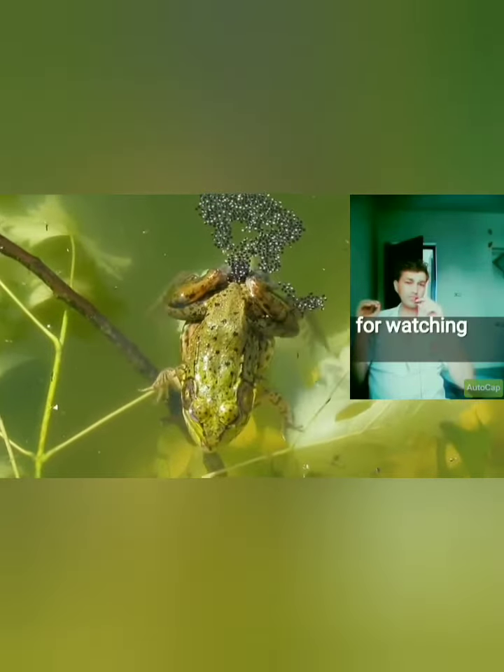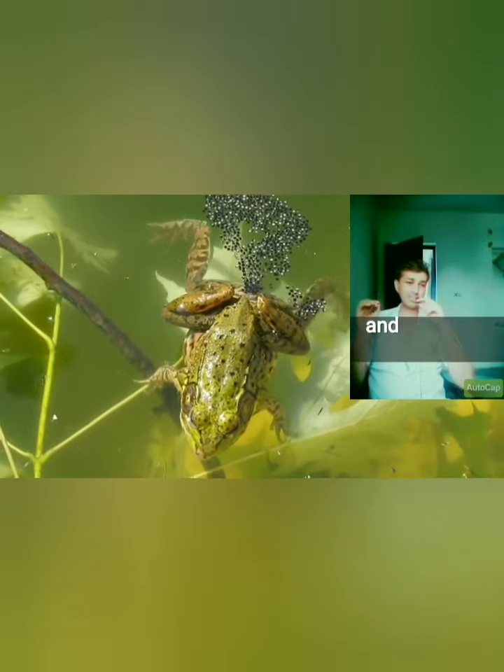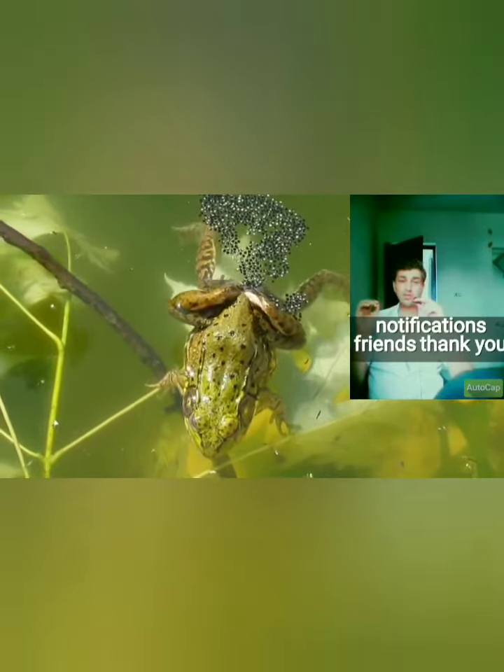Thank you so much for watching this video. Please subscribe to this channel for more exciting videos like this one, and hit the bell icon for daily notifications.